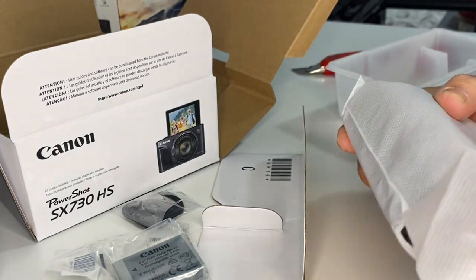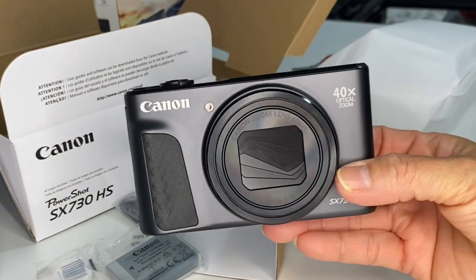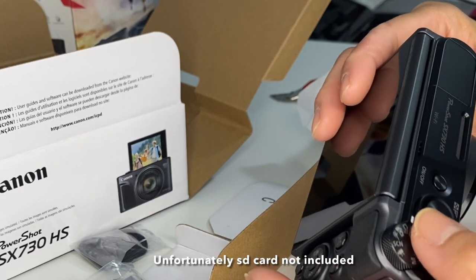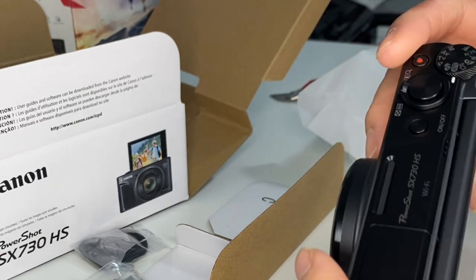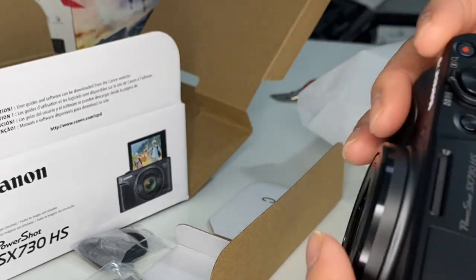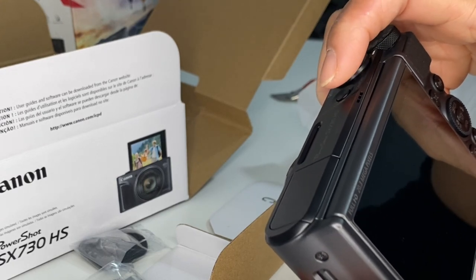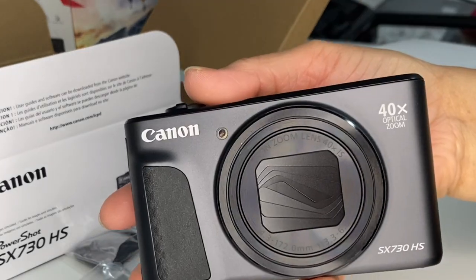Oh, look at that! I want to try this, guys. How can I log my video here? I looked at the review, so I hope this is nice. I'll show you guys how I can upload a new video on this camera.